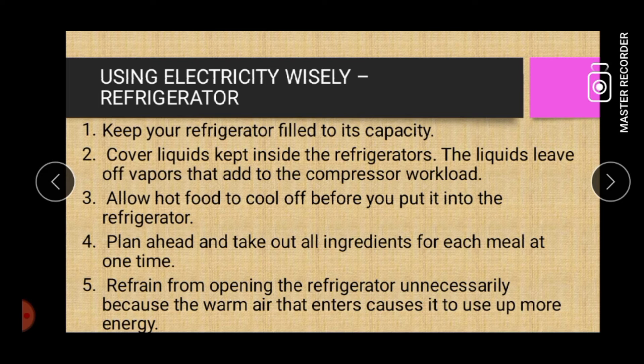Using electricity wisely in terms of refrigerator. Number one: keep your refrigerator filled to its capacity. Number two: cover liquids kept inside the refrigerator — the liquids leave off vapors that add to the compressor workload.